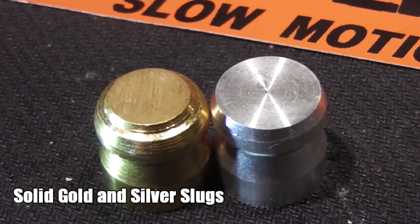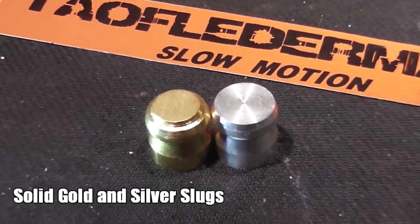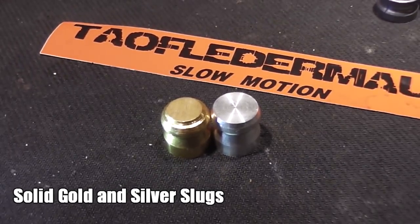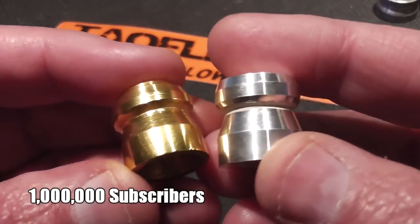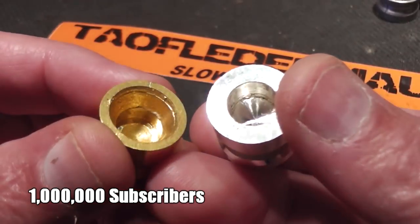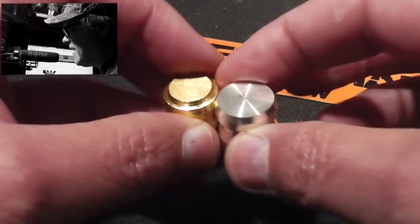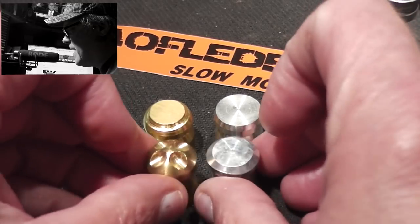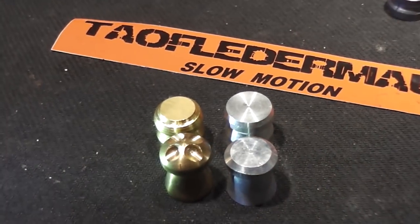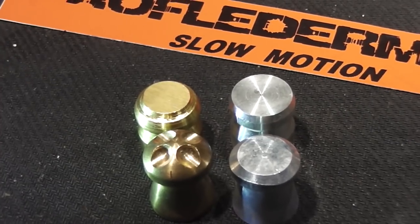Hello everyone, this is Jeff of TauflaterMouse. We're quickly approaching 1 million subscribers after over 10 years on YouTube, so hopefully we'll be getting that coveted gold play button. What could be more suitable for that than shooting a solid gold and solid silver shotgun slug? Now if you're skeptical, you're probably saying those look suspiciously like brass and aluminum — well, you're correct. The point of this video is just to convince you that these are truly what they are.